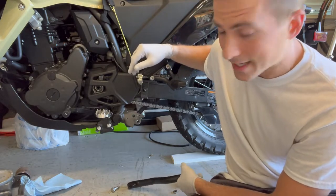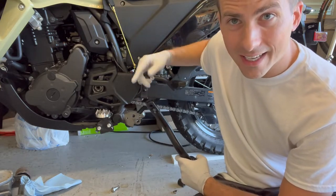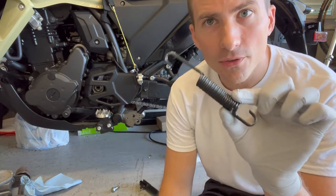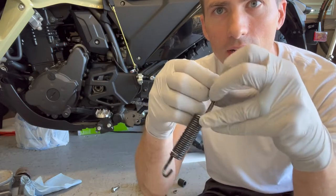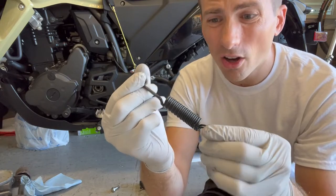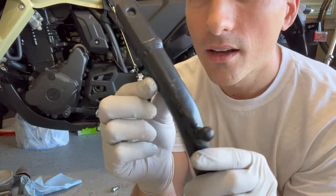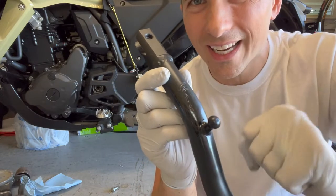If you look up YouTube videos on how to get a spring back on a kickstand, what you're going to come across is: stretch it out and put pennies in it. No — it doesn't work on the springs for the new KLR. This is a double spring, you can see there are two here. On a double spring it doesn't work as well. I tried that and it sucked, and it just resulted in me scraping up my kickstand. You can see all the marred marks from a screwdriver trying to pry and get it on. It just didn't work.